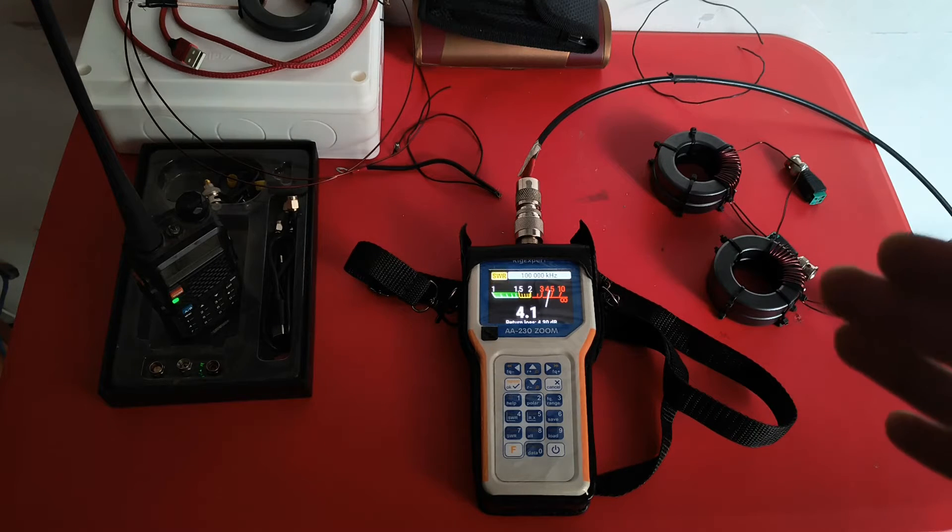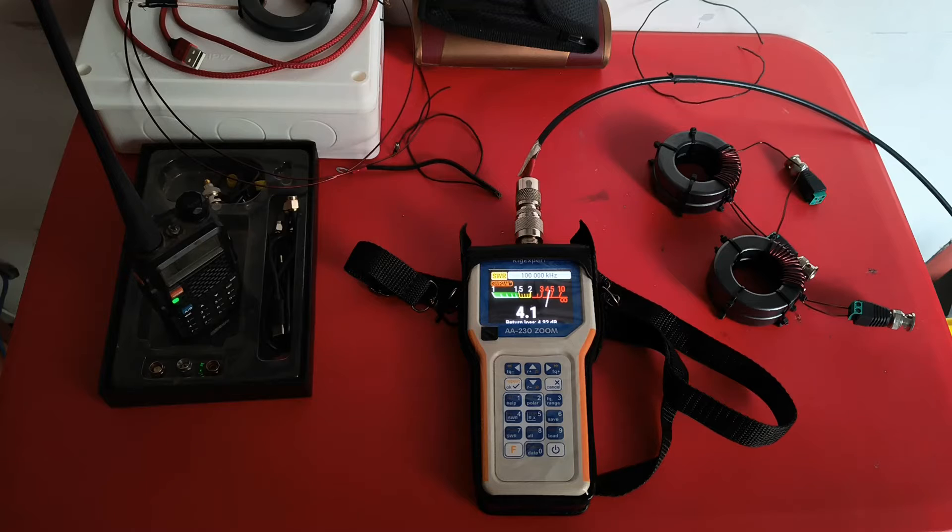If the SWR goes towards 1, as it approaches 1, the frequency of this audio burst starts increasing.